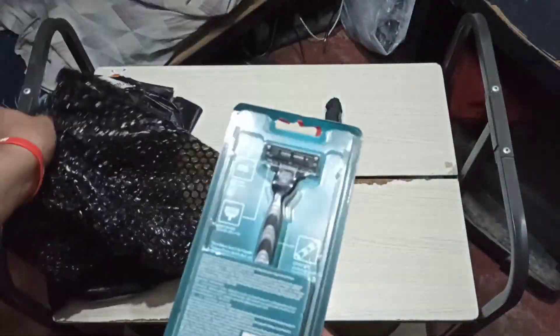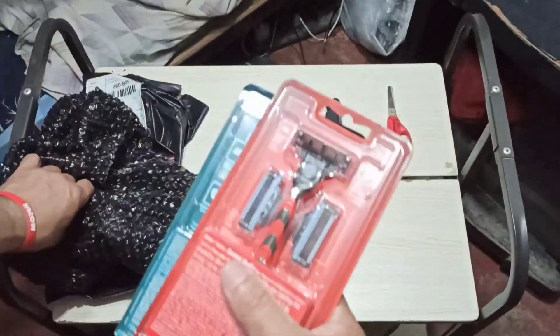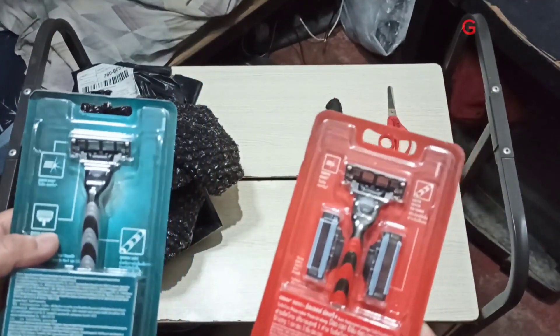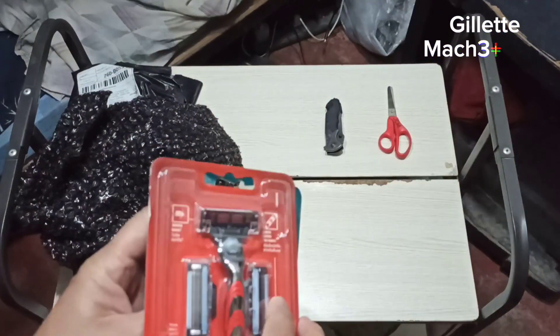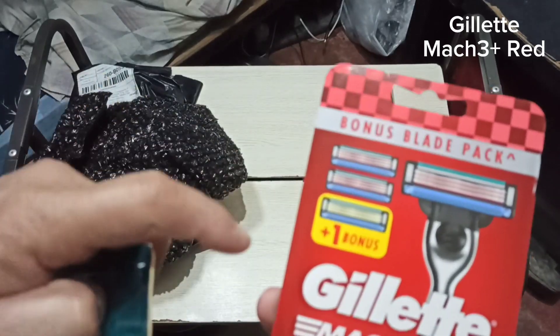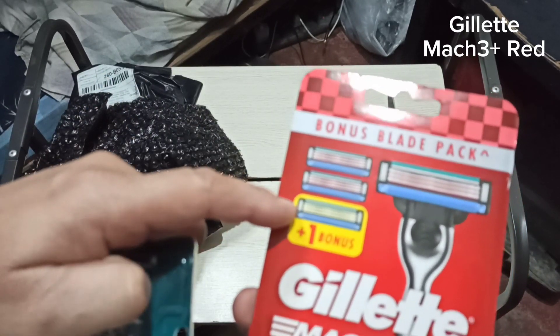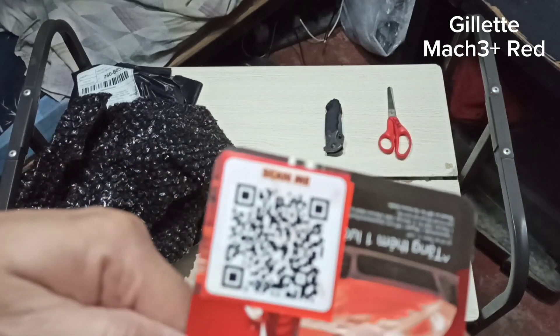All right, here we go. We have two items. First item on my right: it is a Gillette Mach3, which comes with one bonus blade. It's even got a QR code.